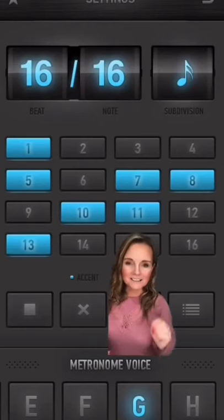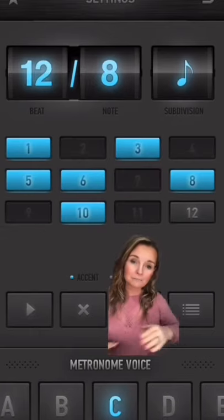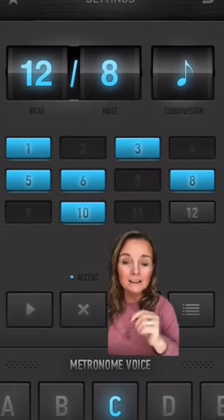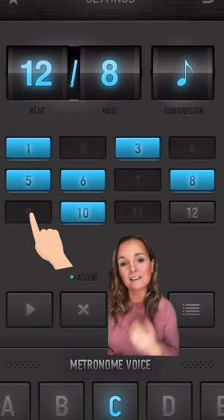Inside the app you get up to 16 beats to play with, so you can actually create a custom metronome. A regular sounding beat is just grayed out, but if you tap it until it's blue it will make it an accent, and if you tap it until it goes black and disappears, that puts in a rest.